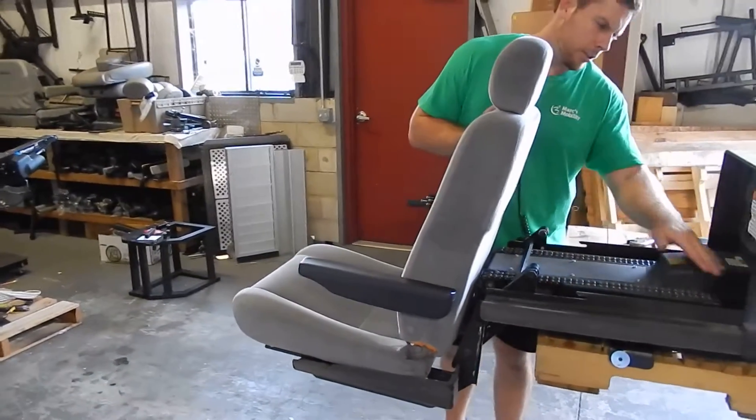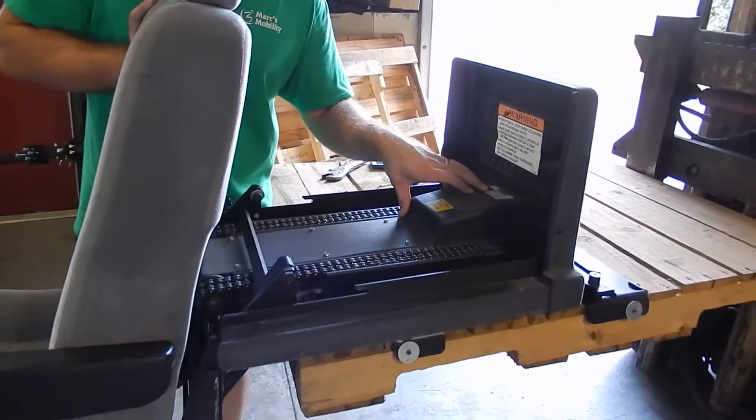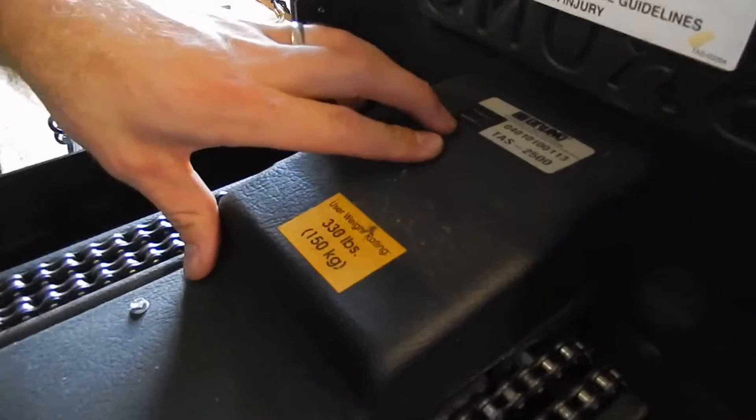The serial number is located in here. The serial number is 04010100113. Like I said, it's a TAS2500.